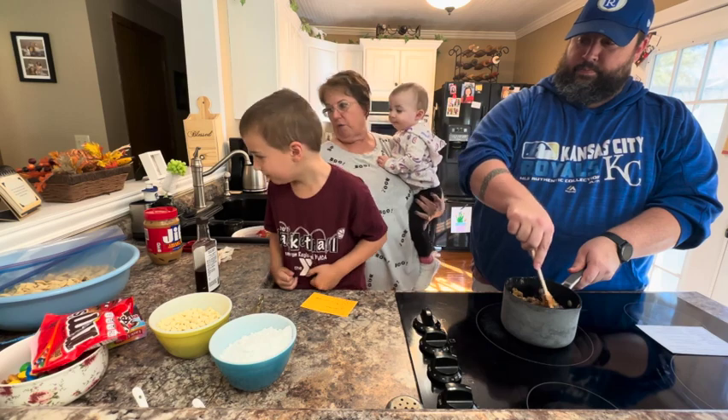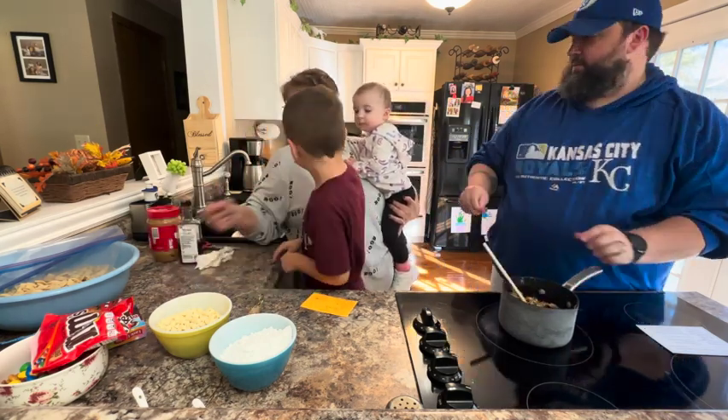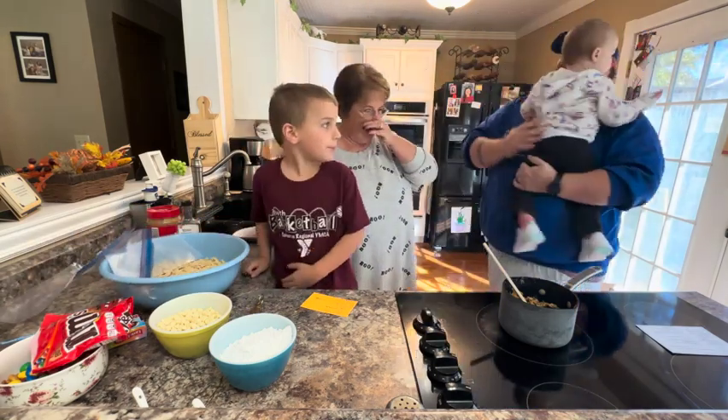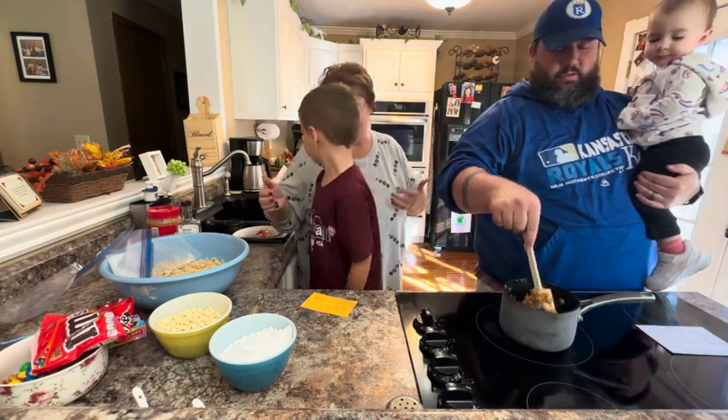And then this will go over our nine cups of Rice Chex, which is basically a whole box of Rice Chex.